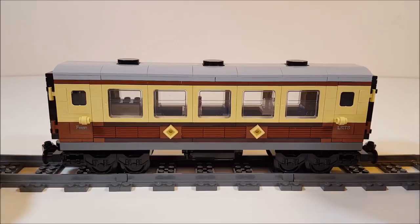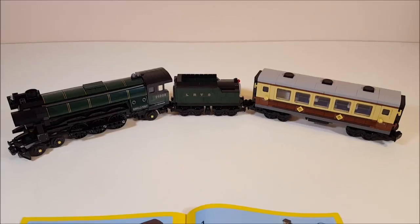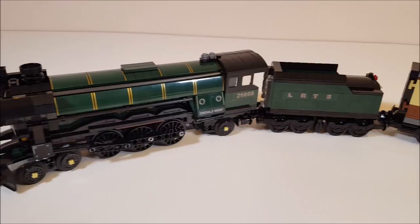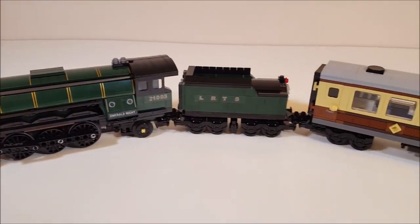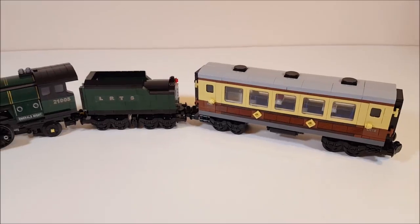Let me show you the full train again. Overall, a very very nice quality set I have to say. With this Emerald Knight set I didn't have a single missing brick, and also I didn't have a single spare brick.